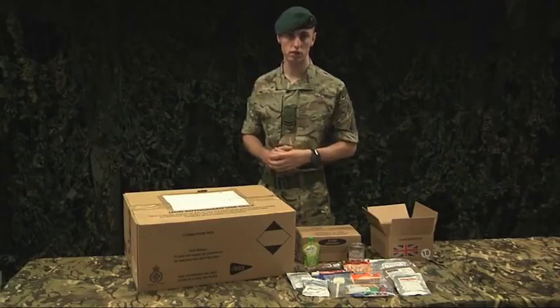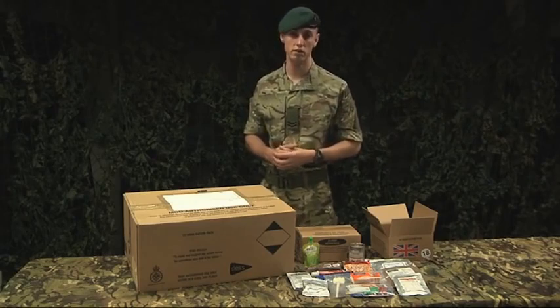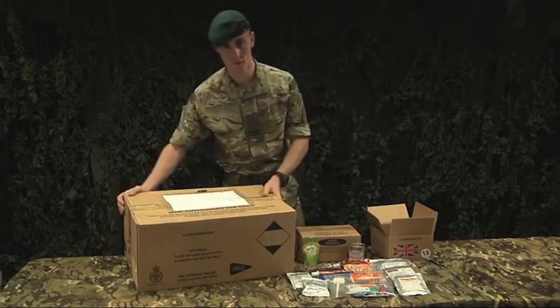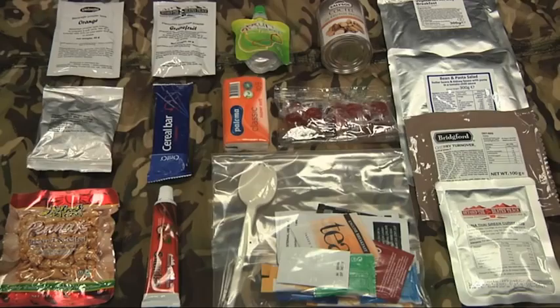As in training with the regular Royal Marines, whilst on exercise you'll be issued with a ration pack. These come in a variety of menus, seen here as a tent, and this is one taken out. Each 24-hour ration pack contains all the energy to fuel your body for a day during training.